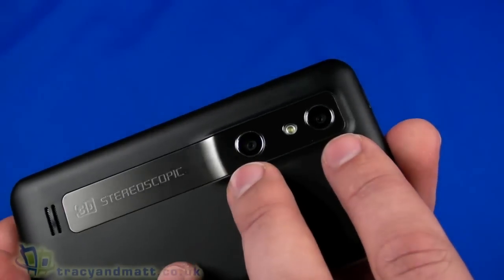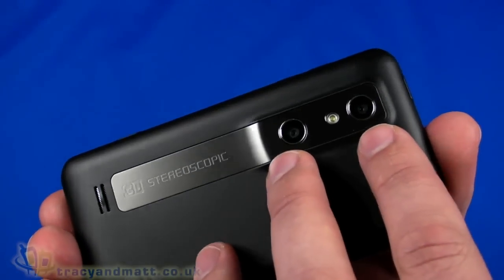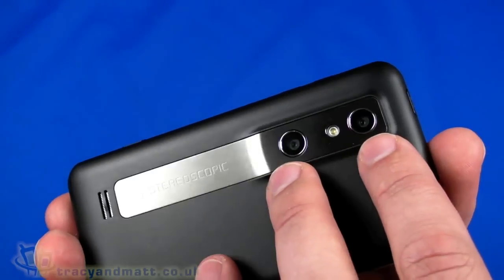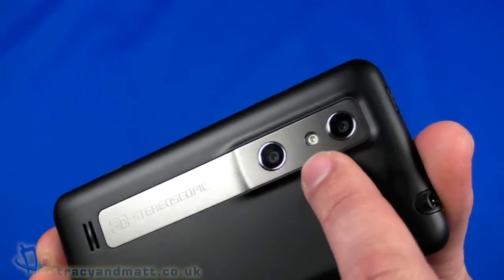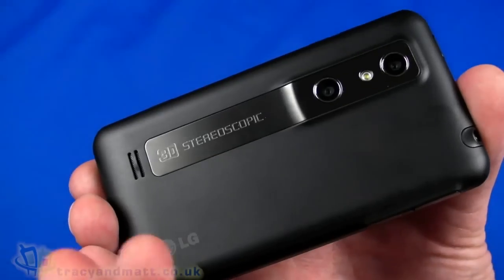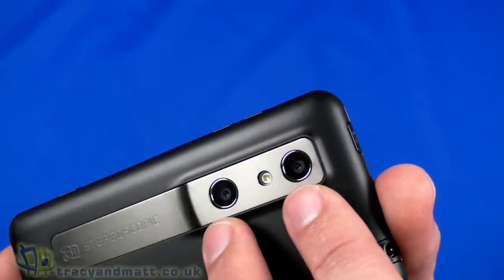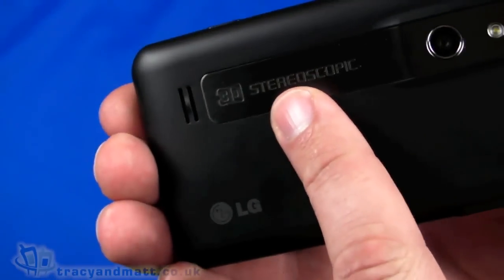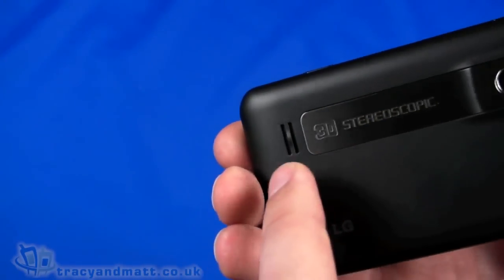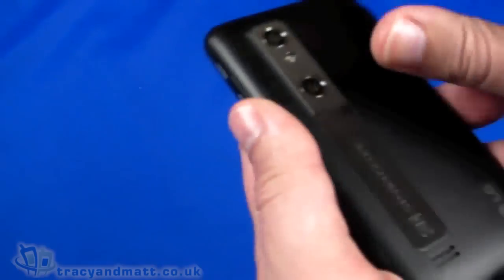On the back we have dual cameras so we can take stereoscopic photographs and record 3D video. The cameras are five megapixels each and they are autofocus. In the center of the two we do have an LED flash — we can take ordinary photographs using just one camera, but if we use both it's 3D stereoscopic as it says on the back. There's also a loudspeaker grille at the bottom.